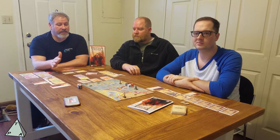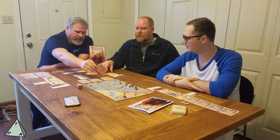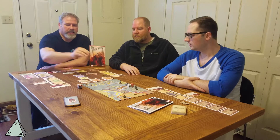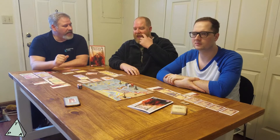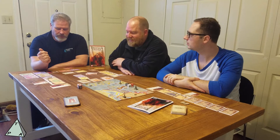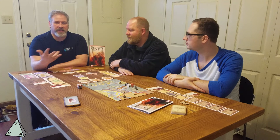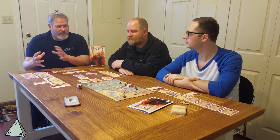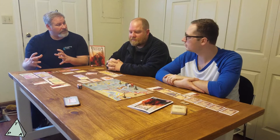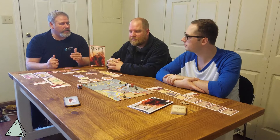One thing I really liked was how the game progressed into the third age — the heroes became significantly more difficult. One of the heroes in Constantinople had like five swords already and everything gave him a ton more, so he was going to be very hard to beat. We went very quickly through the first two ages and then in the third age it was kind of like, well, we can't beat him, so what am I going to do?